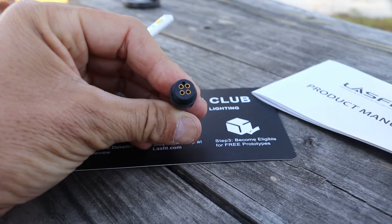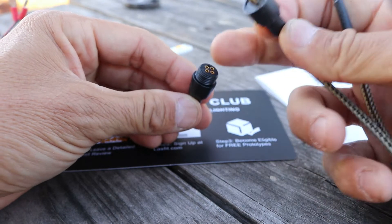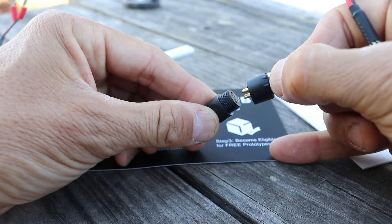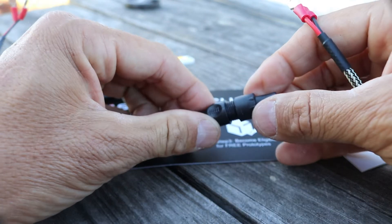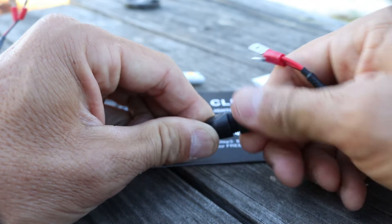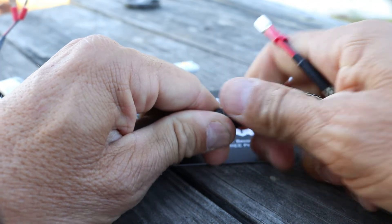You'll see it's got four little pins, and there are four corresponding holes with a little black plastic pin so you can only fit it in one way. Once that goes in, all you have to do to secure it is twist it clockwise to lock it in place.